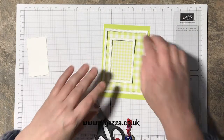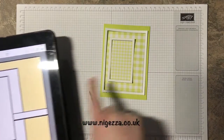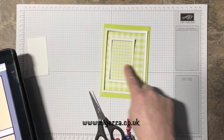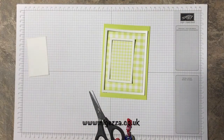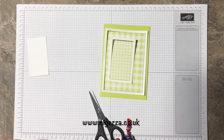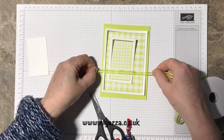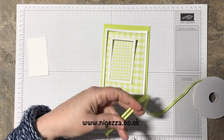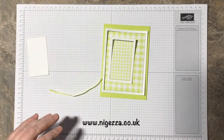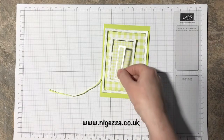If we look at our card sketch, I'm going to run the ribbon — not behind this one, I'm going to run the ribbon in front of this. That's going to be the sentiment. I'm going to put it around the gingham, not the frame, so we just want a bit of this. Cut it about there — love this ribbon, love that it all matches!